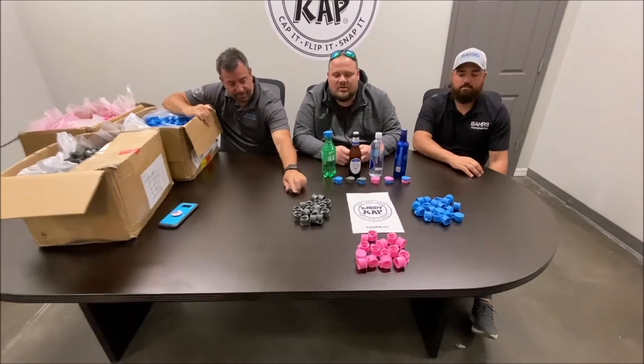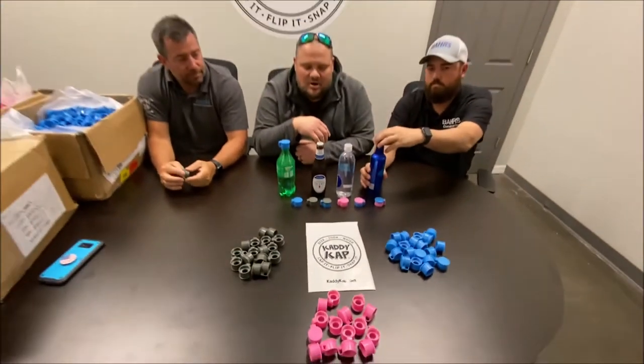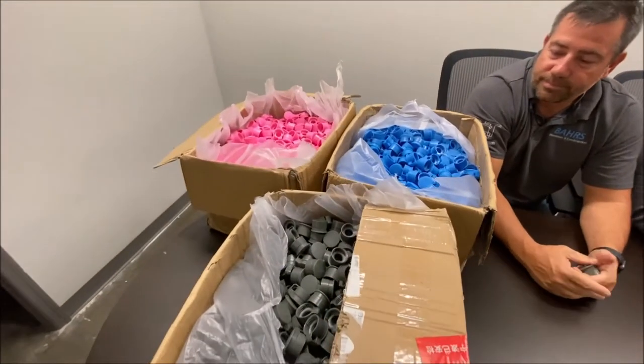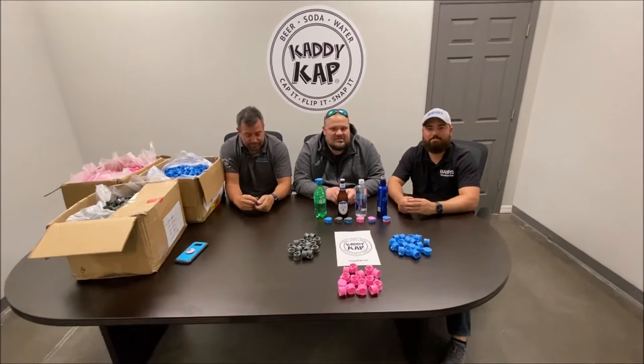We're short three colors, so these are three of the colors — we don't have them all in yet. The rest of the shipment is coming tomorrow, but this is just a small sample size and we will be working on getting them shipped out to you ASAP. Thank you again for all your patience. Stay tuned for some more videos on testing.